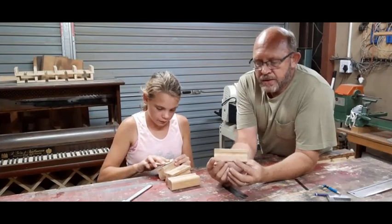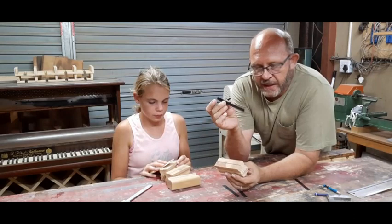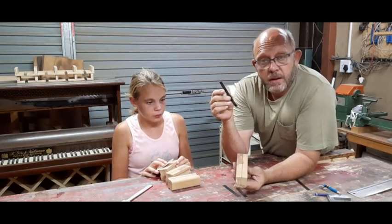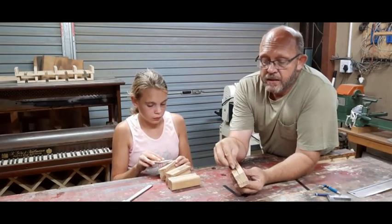Okay guys, so the idea is this is just a 14 TPI bandsaw blade that I cut into little pieces and made a little notch in the wood for the blade to fit in. We're going to glue that into the little notch.